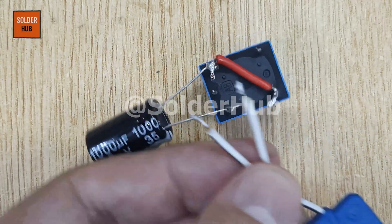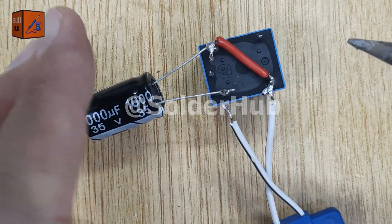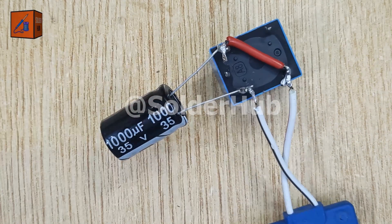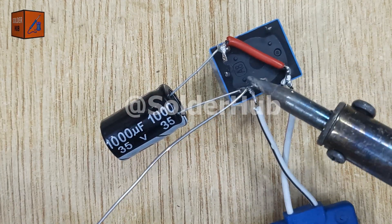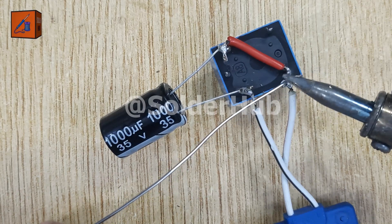Here's our light source — a 12-volt high-brightness LED that's perfect for outdoor visibility. I'll solder its positive wire to the same normally closed pin on the relay and its negative wire to the capacitor's negative pin, ensuring that it only lights up when the relay switches.